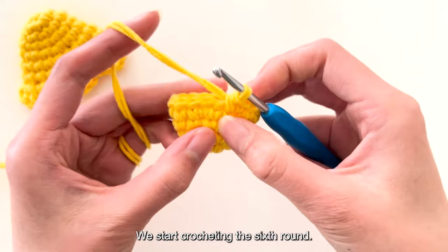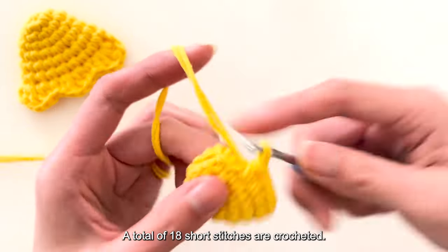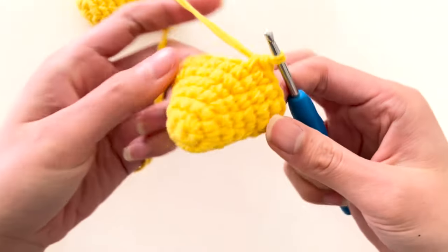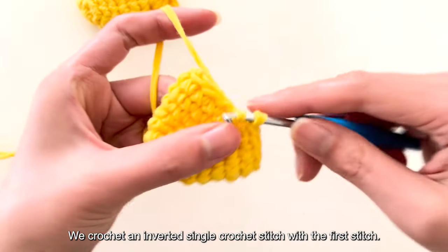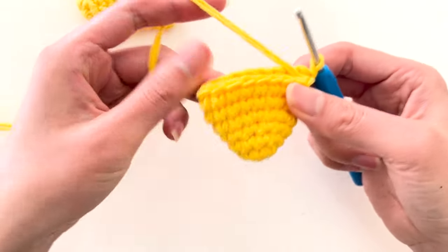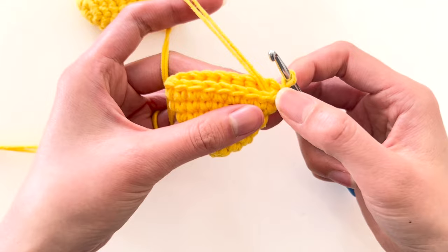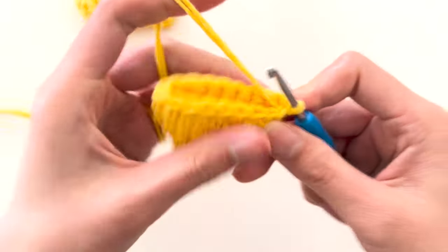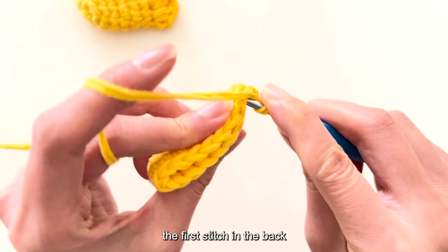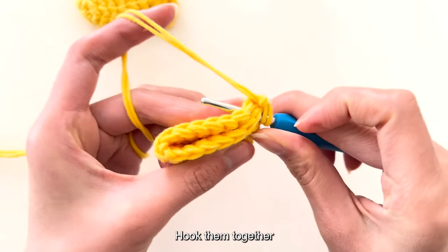After completing the fifth round, start crocheting the sixth round. From the sixth to the seventh round, crochet two rounds of short stitches without adding or subtracting — hook one short stitch in each stitch, a total of 18 short stitches. After completing the seventh round, crochet an inverted single crochet stitch with the first stitch and place it in the rightmost position. Fold it in half — this circle has a total of 18 stitches. Folded in half, two stitches before and after form a group, leaving nine stitches. Hook one upright stitch, then insert it from the first stitch in the front through the first stitch in the back, hooking these two stitches together.